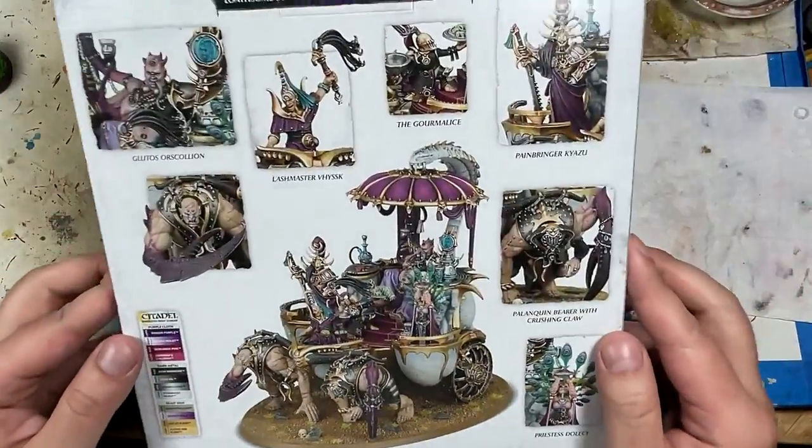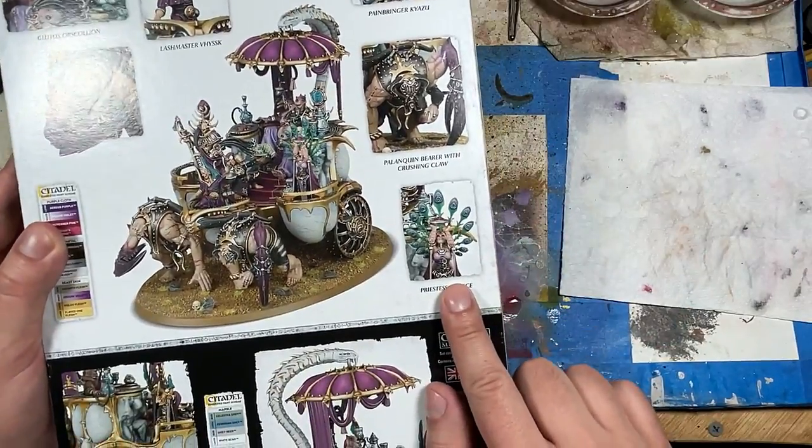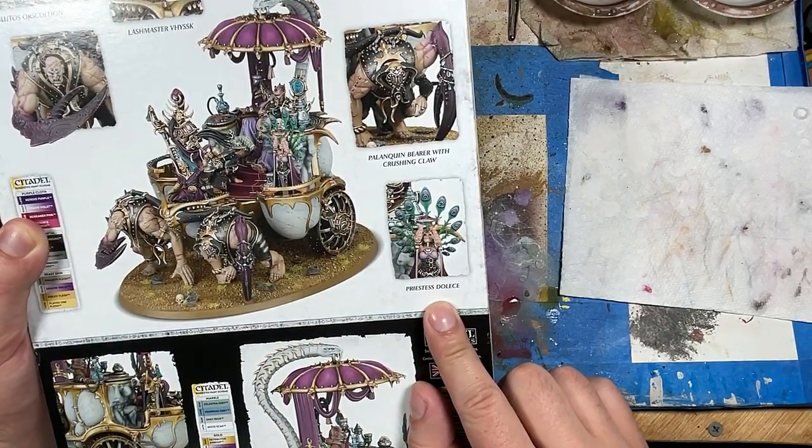Hello everyone and welcome to my channel. Today we're continuing our glucose project and we're going to be painting Priestess Doles — or Doles, whatever.